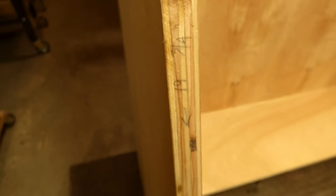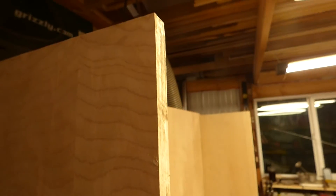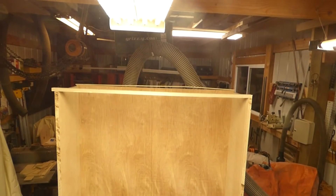I think the next thing we're going to do is make a 42 and a quarter inch brace for the top, connecting the two top corners.